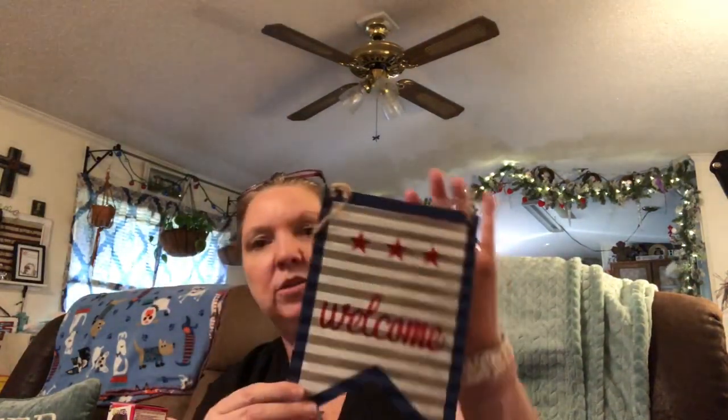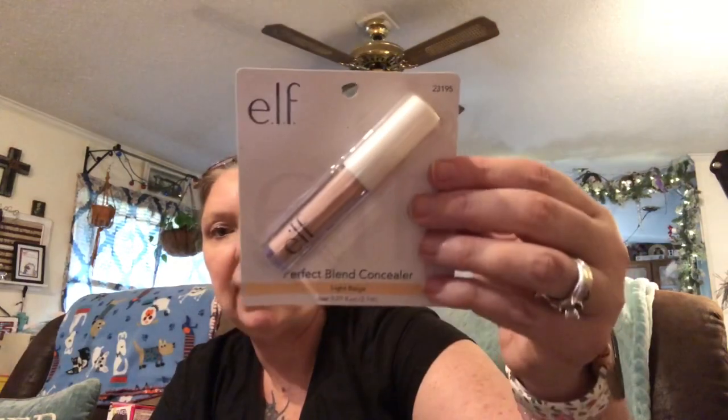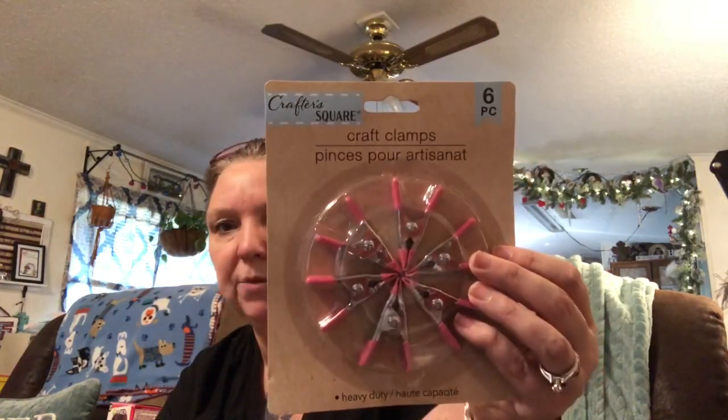There are a few other things I got — I picked up a welcome galvanized metal sign; I thought that was really, really cute. I got some Perfect Blend concealer from e.l.f. — I do like to use their concealer when I find it, and it's not real thick, which is nice. And then I got some craft clamps, just for some crafting projects I'll be doing.